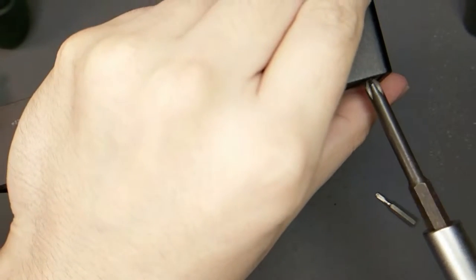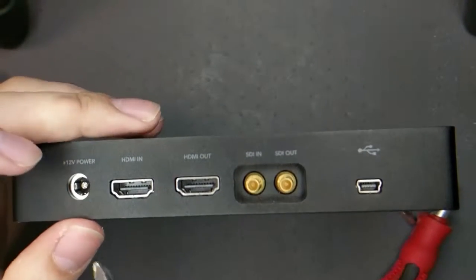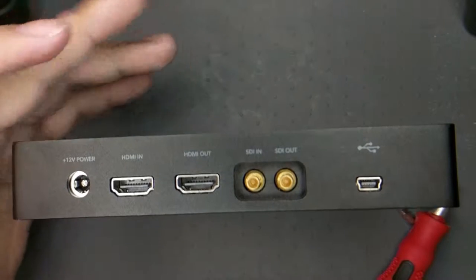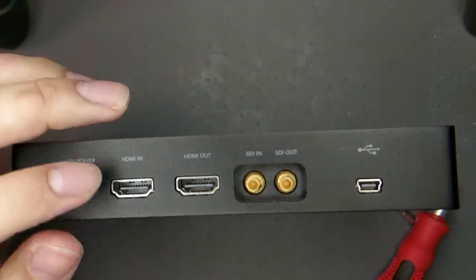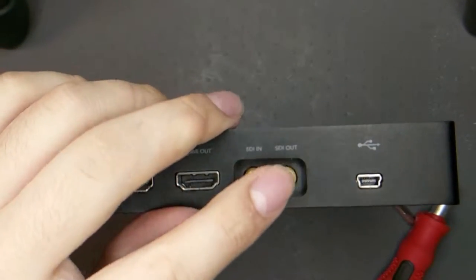Essentially, what this is for the uninitiated — this is a recorder. So you just, on whatever — a camera or a PC or whatever you want to record — you know, ultra-smooth video capture. HDMI in, HDMI out, pass-through, or SDI, SDI out.